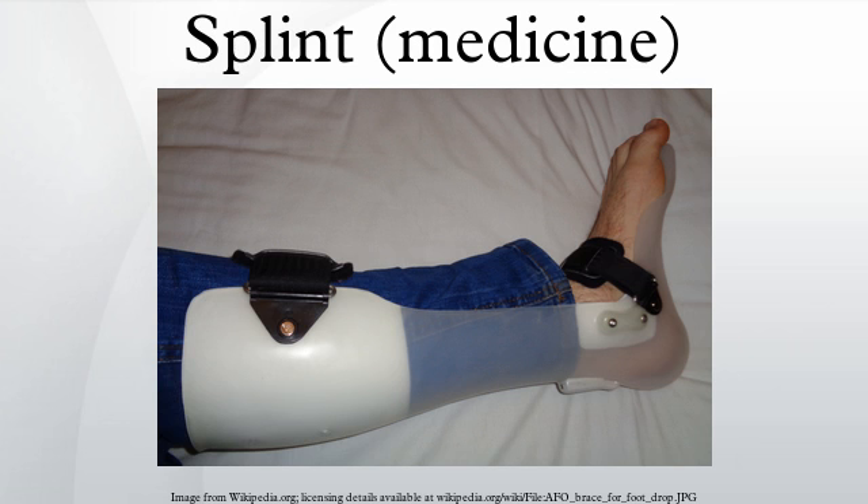Commonly used splints: Sugar tong — used for the forearm or wrist. They are named sugar tong due to their long, U-shaped characteristics, similar to a type of utensil used to pick up sugar cubes.